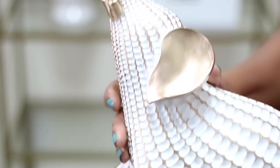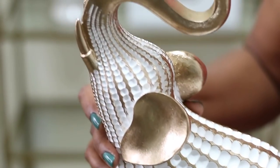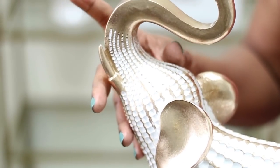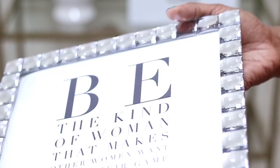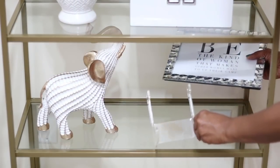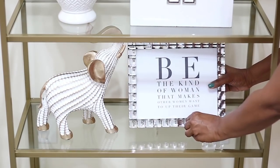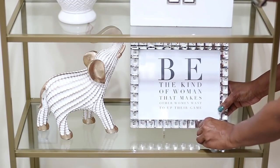Again repeating those colors of gold and white. Look at this beautiful elephant — it has the trunk going up. They say elephants with the trunk going up bring good luck; I'm not sure but that's what I've heard. It was just so beautiful I couldn't leave it at the store — that was from Ross. Here's another one of the bling frames with a positive quote printed off Google on photo paper.